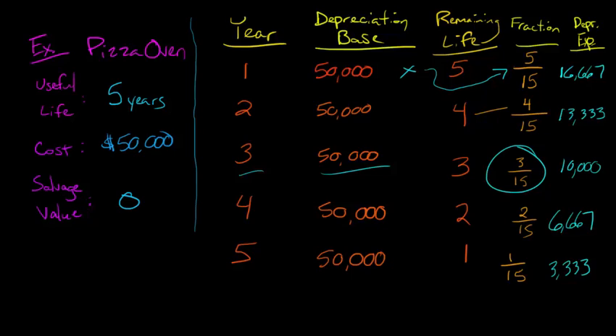If we total up the depreciation expense for all five years, it would give us fifty thousand dollars. We had an asset with a cost and depreciable base of fifty thousand, no salvage value, and we fully depreciated it over its useful life of five years. We took more depreciation in the early years — $16,667 in year one — down to just over three thousand in the last year. We had declining depreciation as the asset became less productive, and ultimately we accumulated depreciation of fifty thousand, leaving the asset with no book value — fully depreciated.